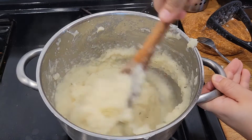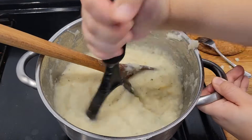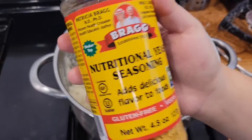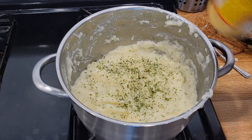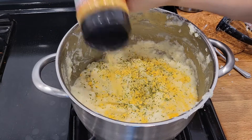And if you still feel some chunks in there, then just keep smashing. Also guys, if you want that extra kick — like a cheesiness for your mashed potatoes — and you can get your hands on this, then I definitely recommend it. It makes your potatoes have like that cheesy aftertaste.